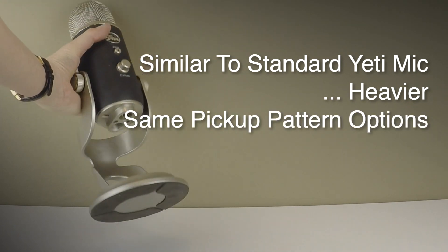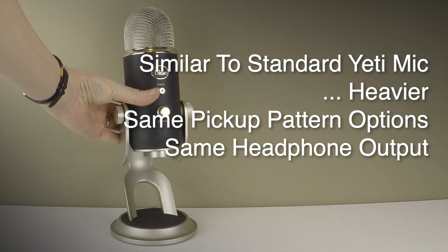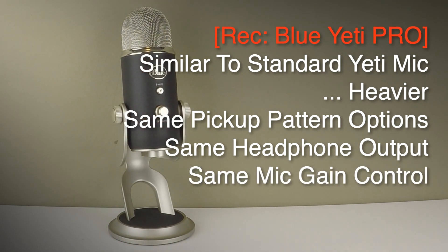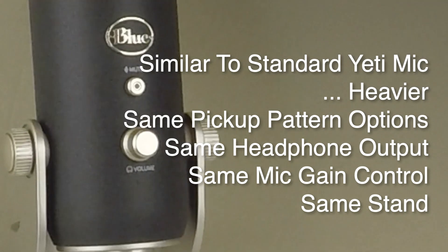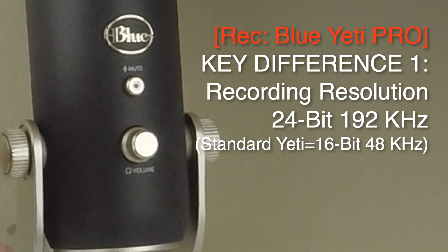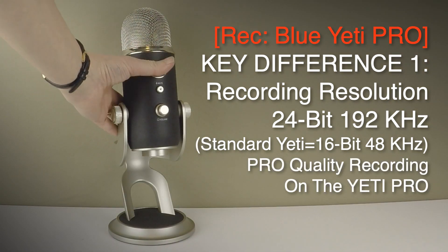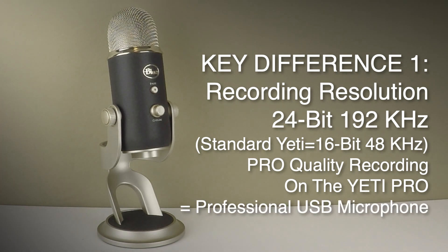It's got the same pickup patterns, the same headphone socket and volume control, and the same gain control and the same stand, but you can record at a whopping 24-bit 192 kilohertz resolution, which is what I'm doing now. So it's really a pro quality recording resolution in a USB microphone.